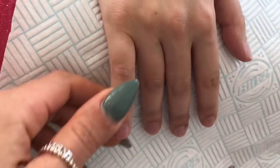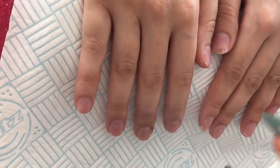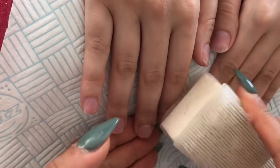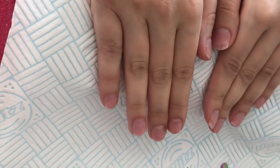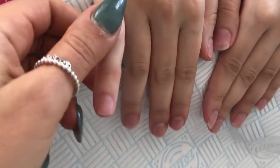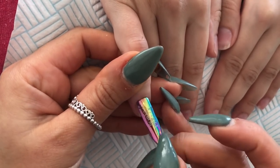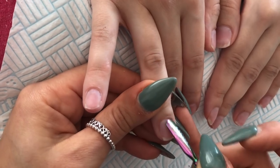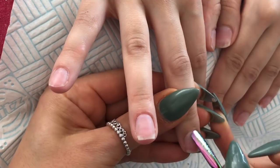Hi everybody, so I'm back with my prep video. This is literally just the way I do my prep — there is no acrylic nails in this video, just the prep that I've separated for you so I can keep it in my uploads. If anyone needs to see how I do prep because I don't always add it into my videos, you'll be able to come and have a look.